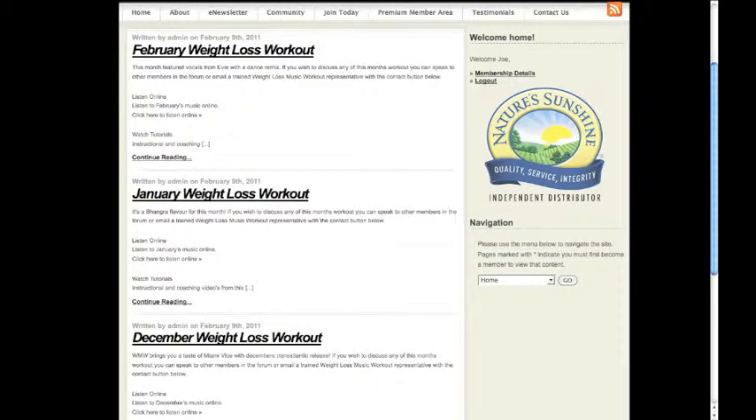You can choose the latest or any workout. But I suggest, to get full benefit, you start off with our step-by-step guide.